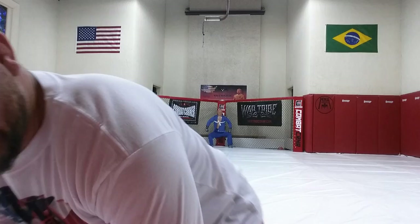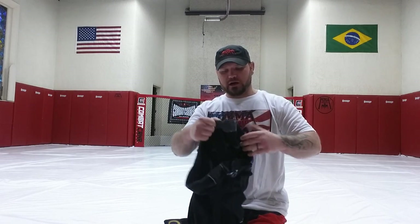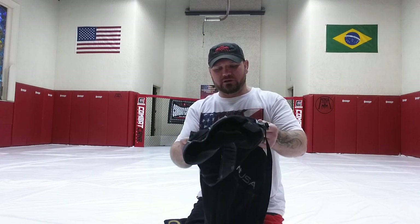Hi guys, Rocky France here with MMA Minded. Today we're going to do a review on Origin Gis — their Silverback model. I've had this gi for nearly a month and I didn't do an initial review because I didn't want to come off biased. This is a company I really stand behind, and I wanted to really test the product before doing a review.